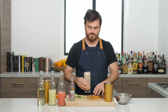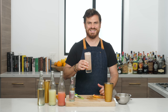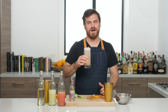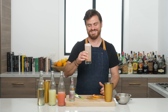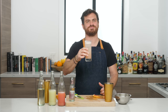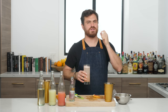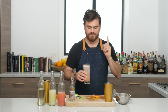We're going to taste it first before we garnish it. All right, let's take a sip. Oh yes — you get the grapefruit right up front, you get a little bit of the tartness of the lime, but it is balanced out with a nice amount — not too much — of sugar.